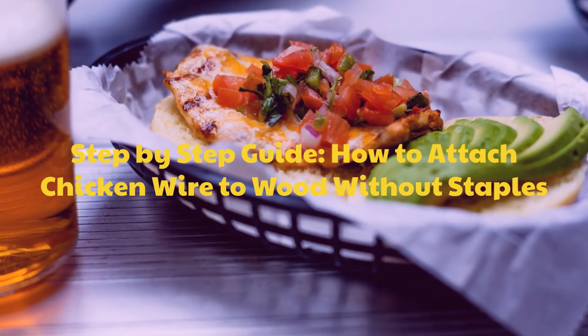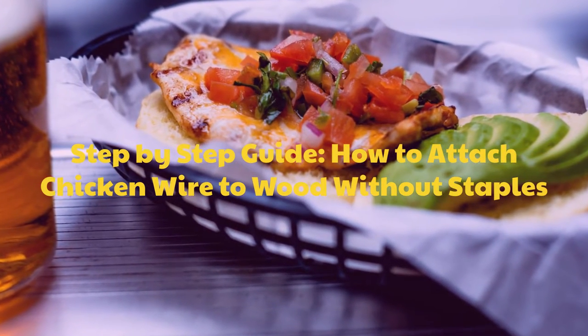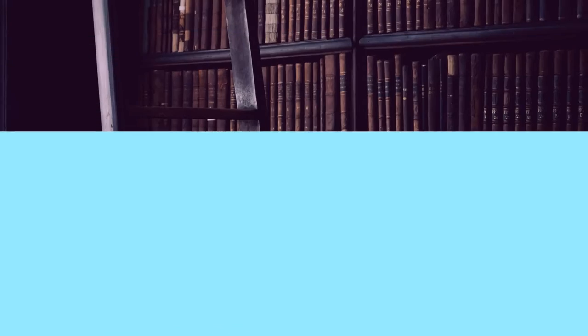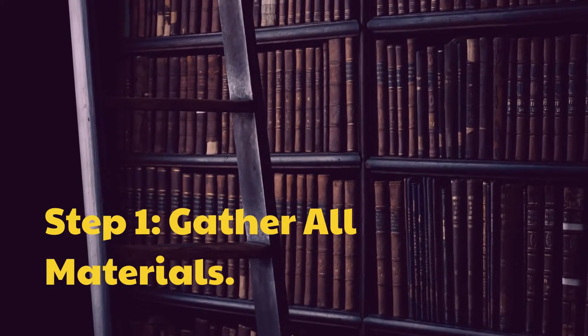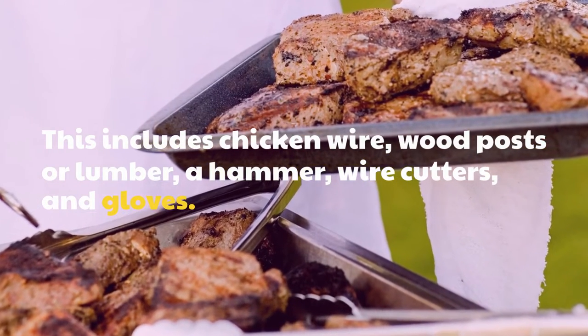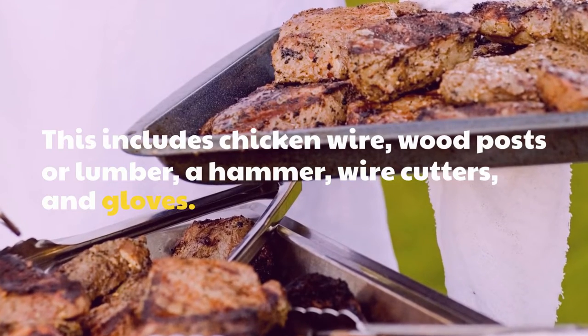Step-by-Step Guide: How to Attach Chicken Wire to Wood Without Staples. Step 1: Gather All Materials. This includes chicken wire, wood posts or lumber, a hammer, wire cutters, and gloves.